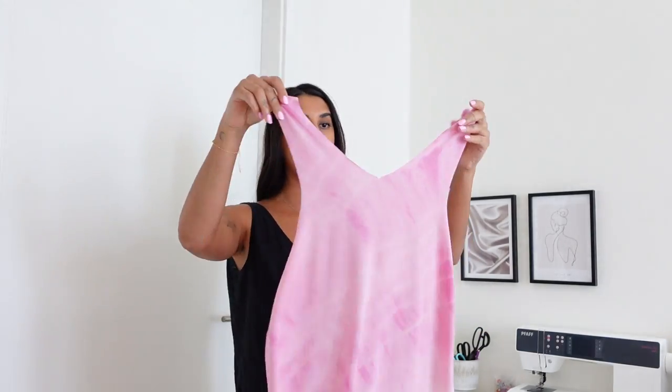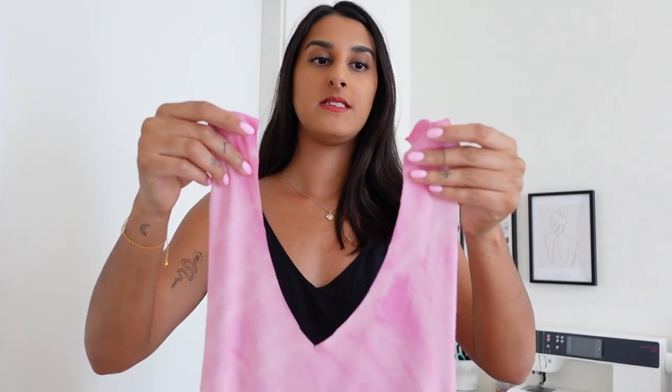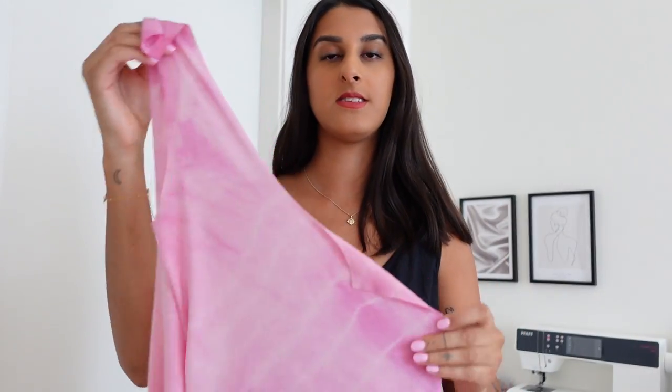So I have my pieces already cut out and I really like how they are looking. Because this is such a simple tank dress, all we have to do is basically just sew the shoulder seams and the side seams together of the front and back dress.